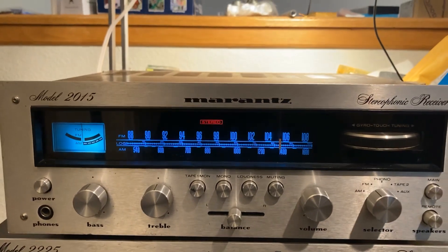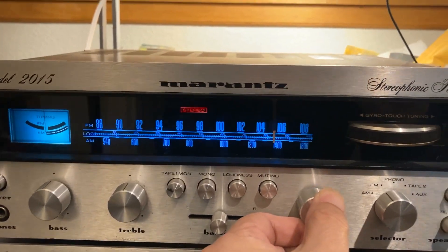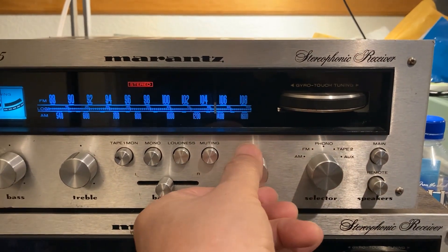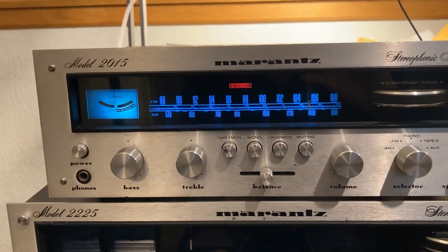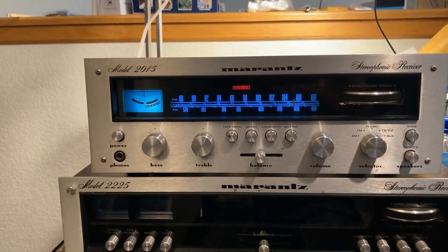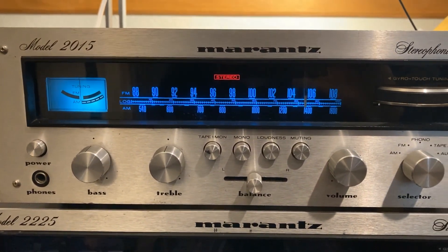I already finished the restoration for this 2015 Marantz receiver. I'm going to do a test here. Right now it's on FM radio — I'm going to change it to CD player. It sounds pretty good, very similar to the 2215V, the one I just restored. Let me change to vocal.